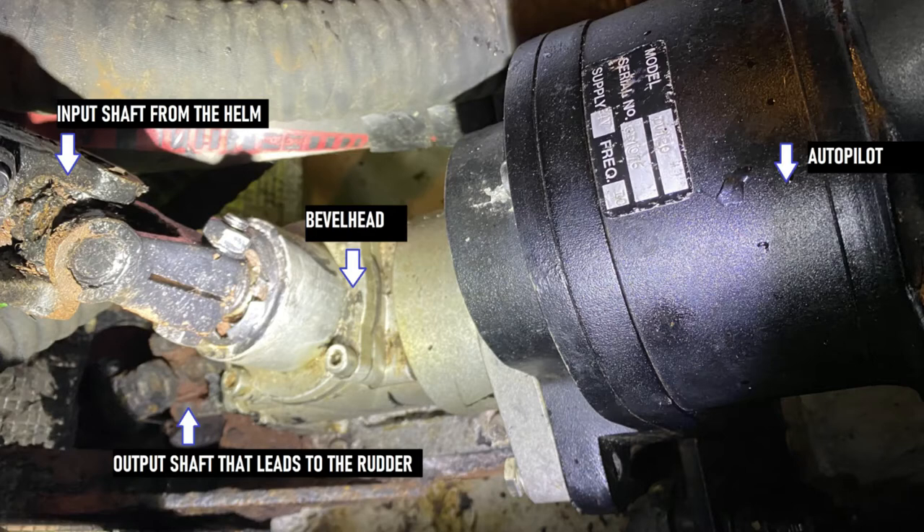All these connections are made with U-joints. On the front side of the bevel head is the autopilot, which is also connected into the input shaft via the gearing. This is the actual Lumar design, and this is the unit that, as you can see, is quite rusty.